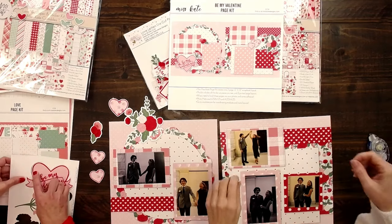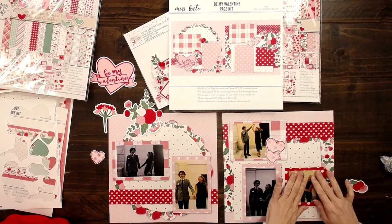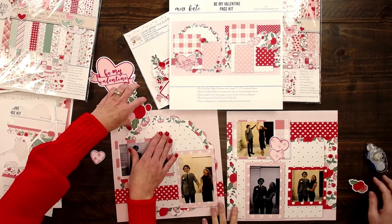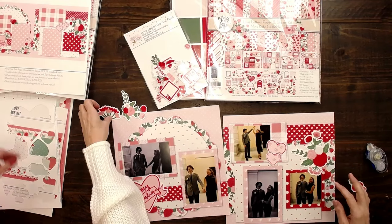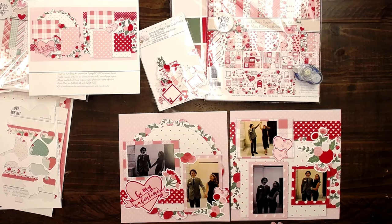My son is with this cute date for the dance. Now they're all stuck down, and I can put these wherever. Just like that. Look how fast that was done — and it looks so good! This is how easy it is.